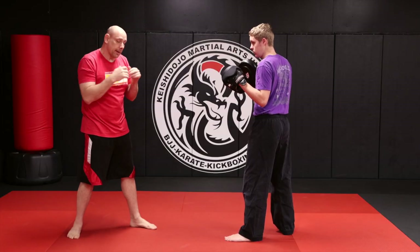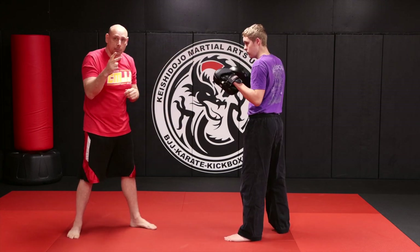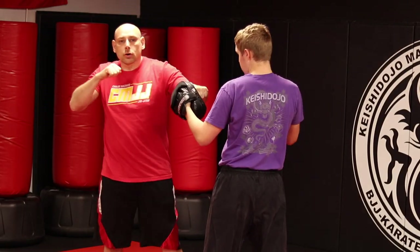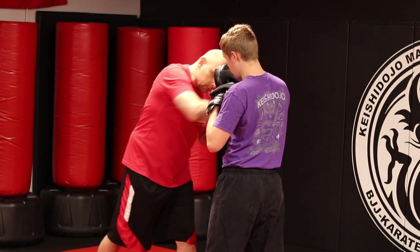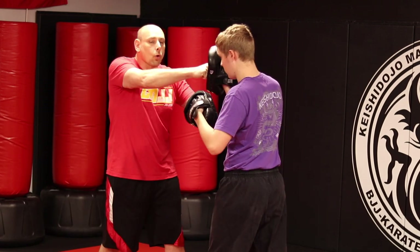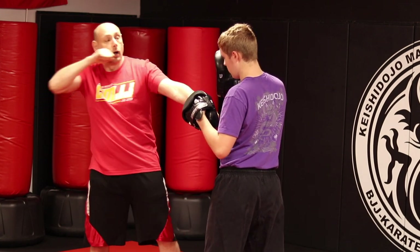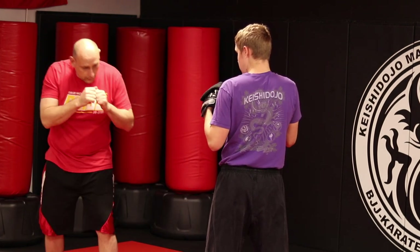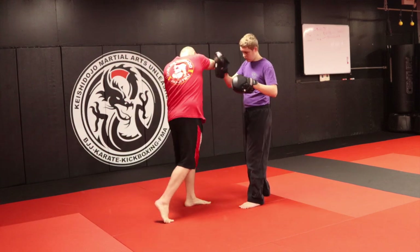Now here's where the Cambodian boxing comes in. This is PIA number two — fake low to high. I kick, cross, hook, cross, and before this hand leaves, I elbow. So: fake low, high, kick, cross, hook, cross — and we call this a crashing elbow. It doesn't wind up; it just hits boom, and it crashes in.